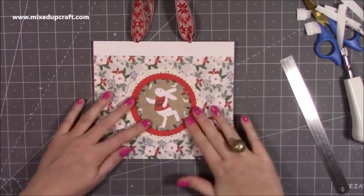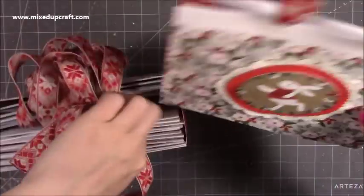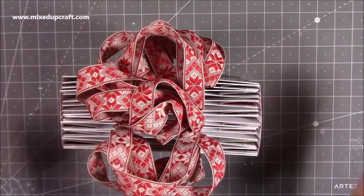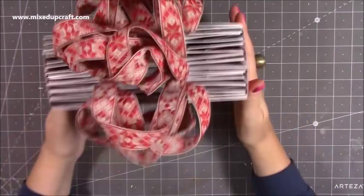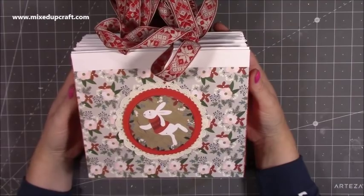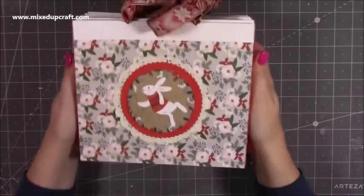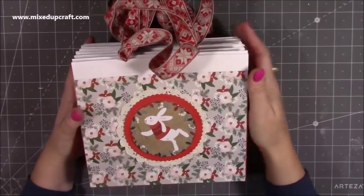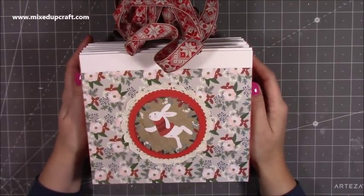There it is, finished! I just realized the topper matches the front - didn't even plan that. Now I've got a ton of gift bags. It didn't take too long - I scored and burnished everything, cut the sides, put all the tape on, then put them all together. All in all it probably took about an hour and a half for all of them. It's a lovely little gift, perfect for a craft fair or as a raffle donation. I hope you've enjoyed it and feel inspired. I have a whole playlist of fold flat gift bags in various sizes - I'll link it up. Please give a thumbs up if you enjoyed the tutorial and subscribe to see more. Thanks for watching, bye!